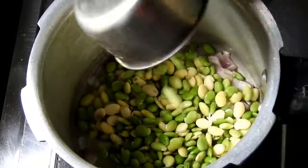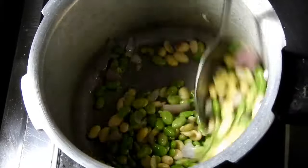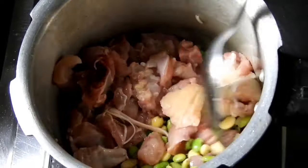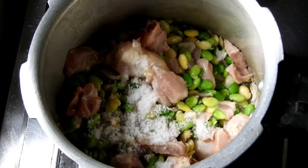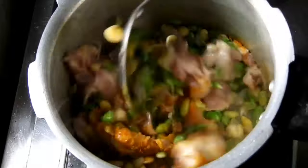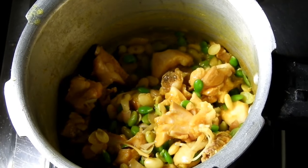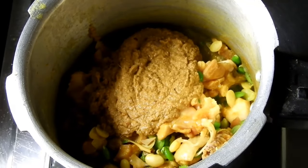The chicken is fried. It's been a long time now. Put the chicken in the oven and fry it for 5 minutes.